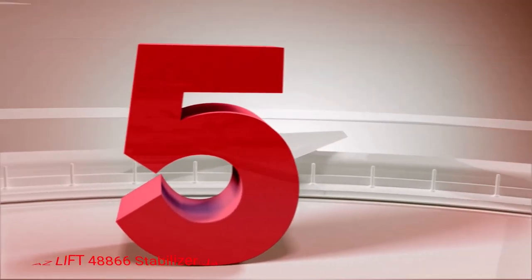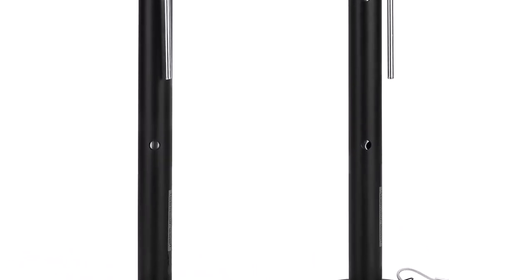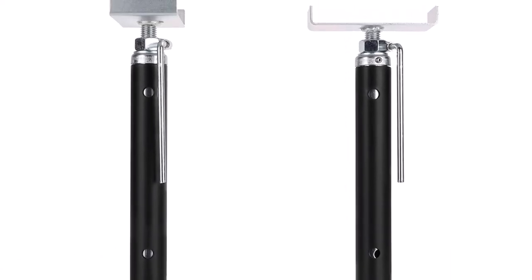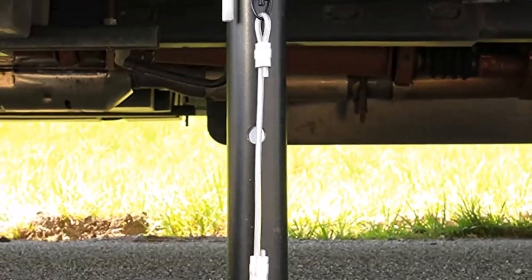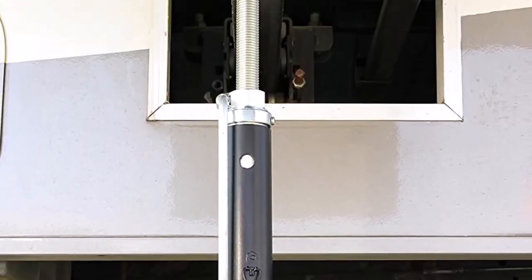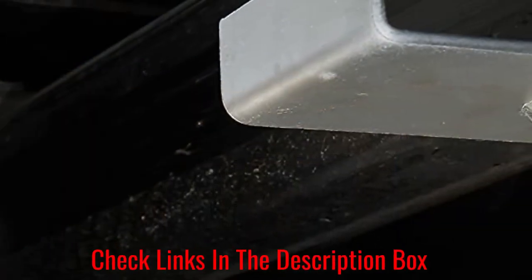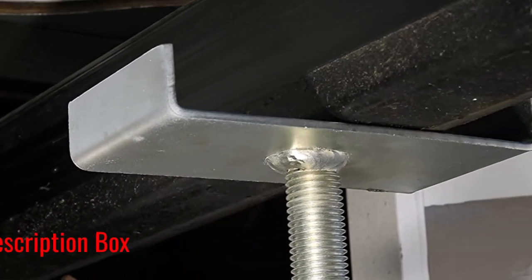Number 5: Ease Lift 48866 Stabilizer Jack. This RV stabilizer jack might not look like something out of the ordinary, but its performance speaks louder than its industry standard appearance. First, it has an impressive adjustment length of up to 47 inches. In contrast, many competing products can only go up to 17 inches, and some above-average models may even go as tall as 27 inches.